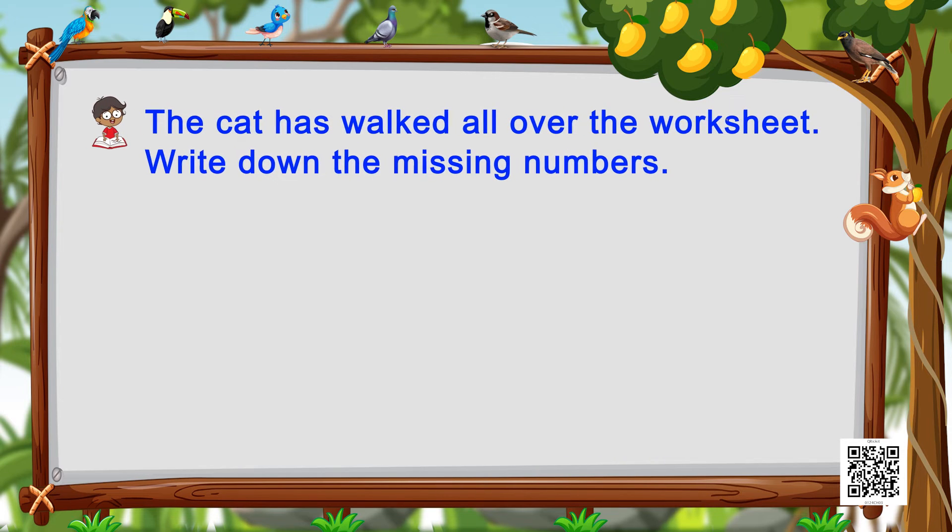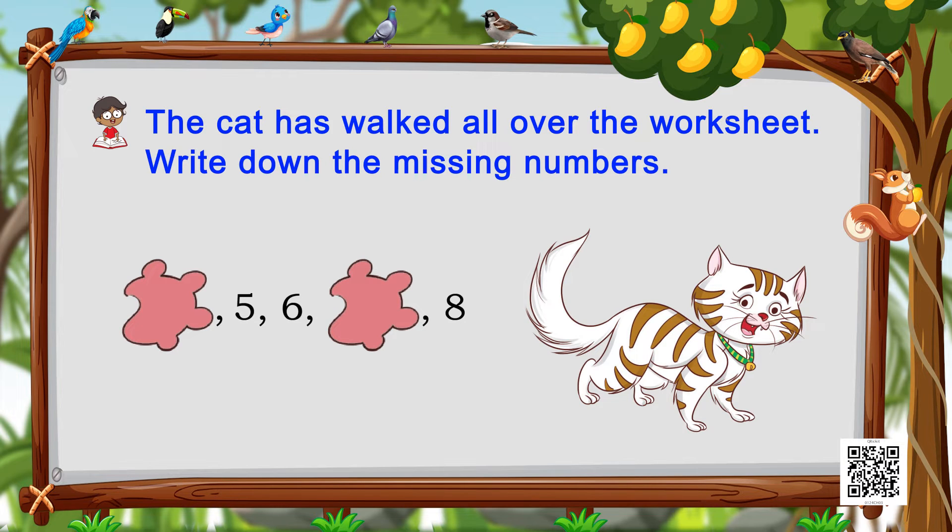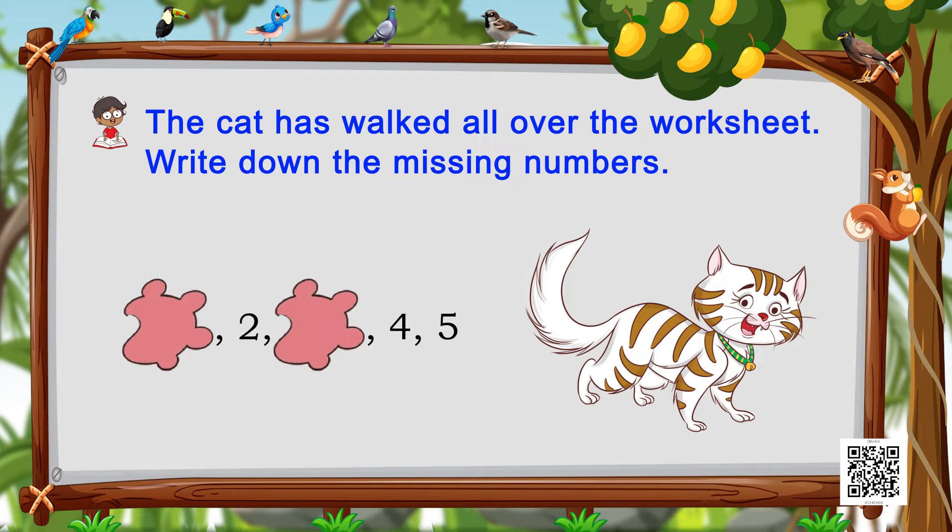Now we see a cat — and what has the naughty cat done? She has walked over the sheet and wiped off the numbers! We see her paw marks in place of our numbers. Let's find the missing numbers and write them on her paw marks. We see number five, six, and eight. What comes before five? Yes, it's four! And what comes between six and eight? Exactly — it is number seven.